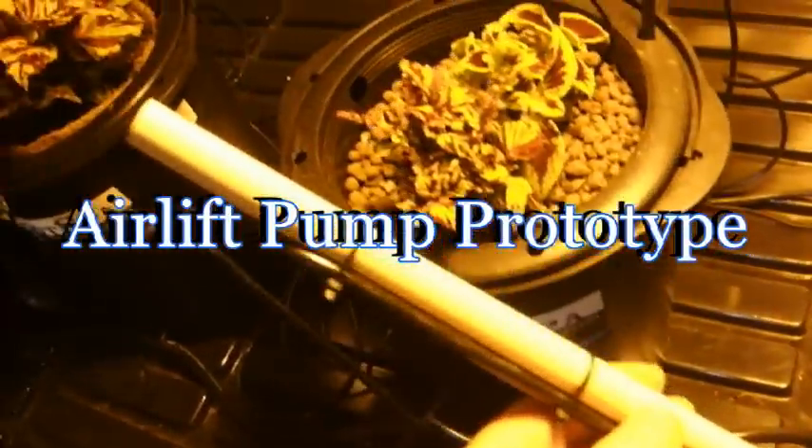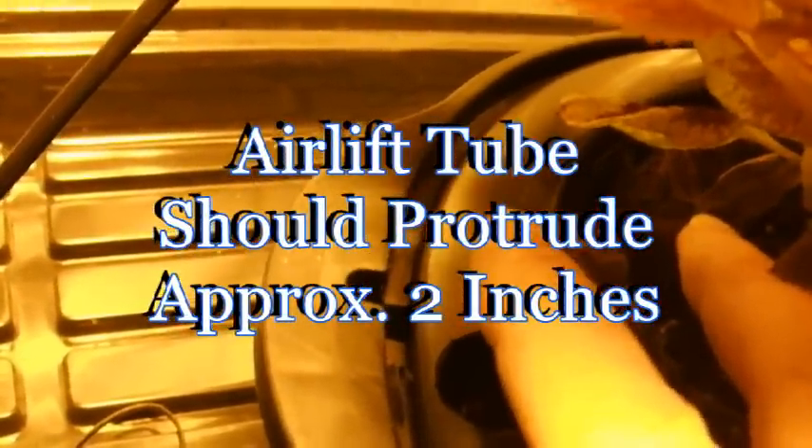Here's the airlift pump you saw in the demonstration. This is the prototype and this is the one we're going to use. I'll drill a hole in this bucket lid big enough to accept this size 2. Now we have a hole plenty big enough for the size 2 airlift pump tube to extend beyond the top of this.